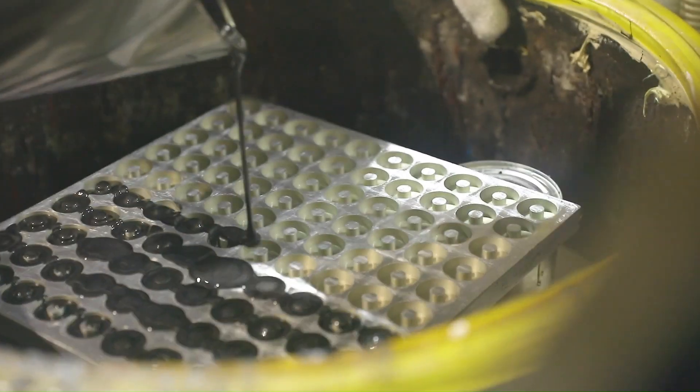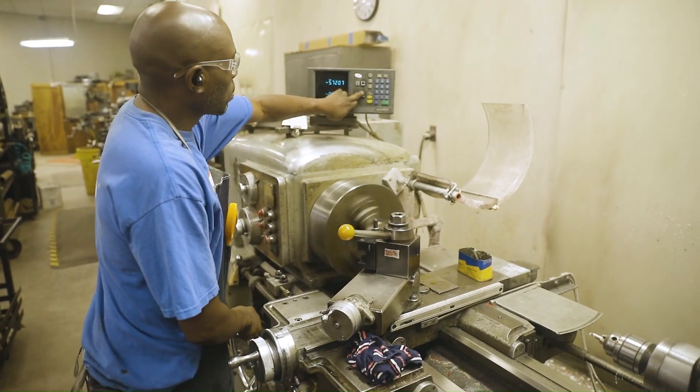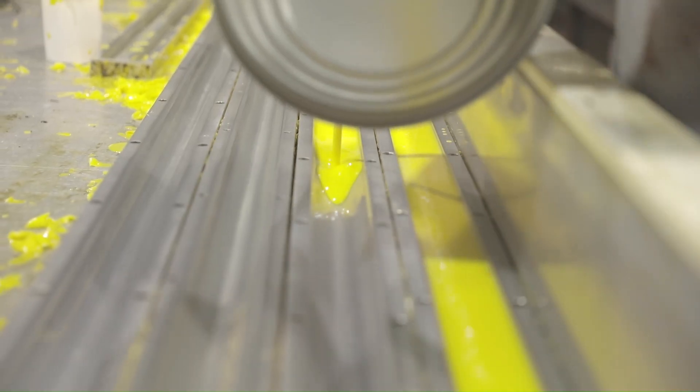By having the conversations up front, by asking the right questions, by working with our engineer, and by working with production and our machine shop, we're able to get a formula that fits perfectly for their application.